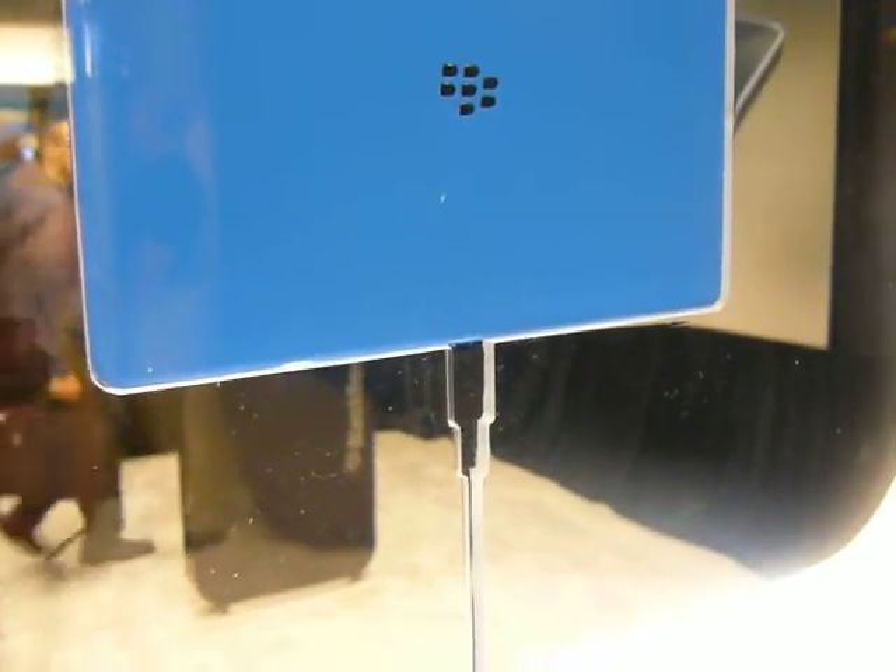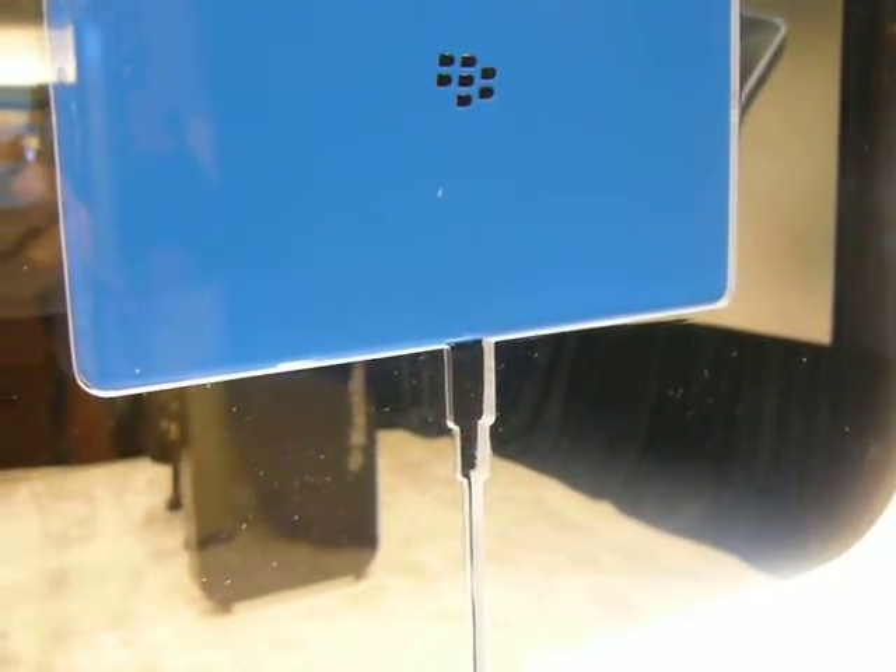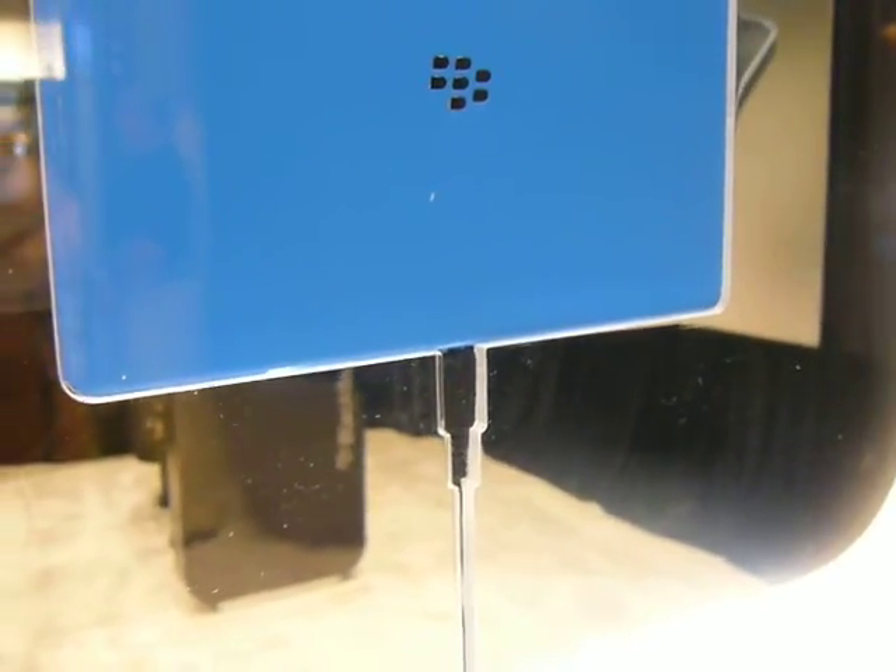To the bottom, there's a micro USB charging cord plugged in, but I believe there's also a mini USB port, so micro USB and mini USB. That's all we can really see from this side.